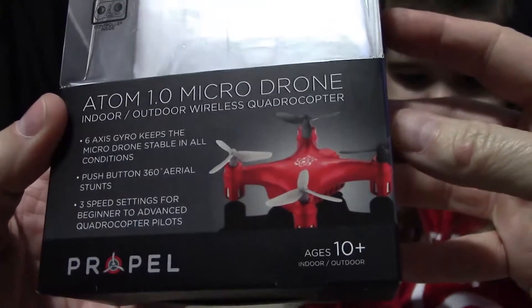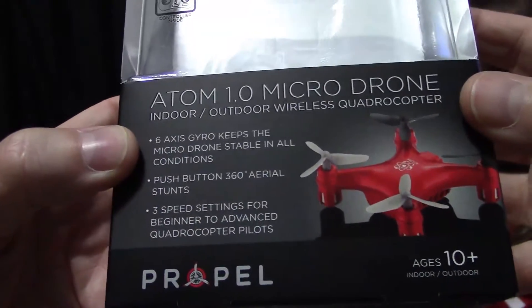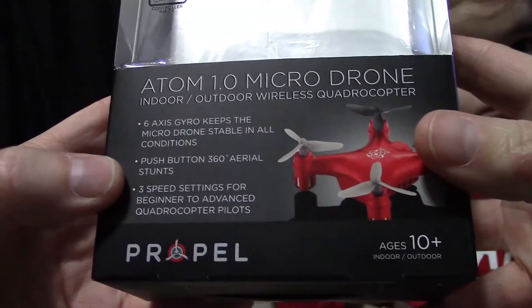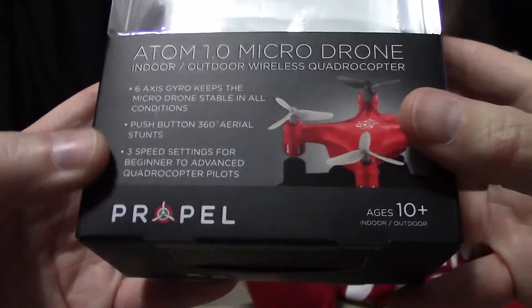Indoor-outdoor wireless quadrocopter. 6-axis gyro keeps the micro drone stable in all conditions. Push-button 360 aerial stunts. 3-speed settings for beginner to advanced quadrocopter pilot.